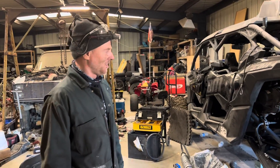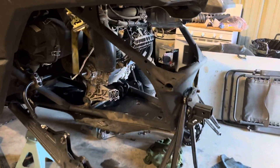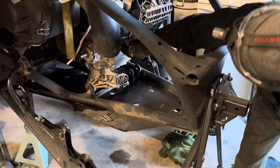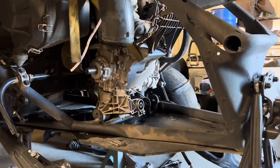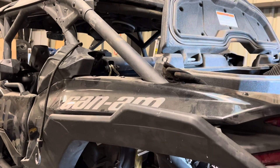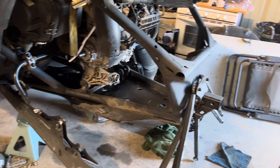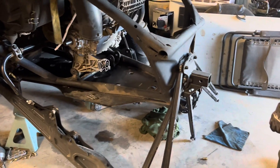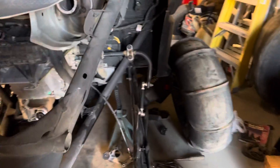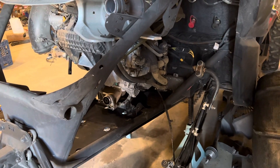To get the transmission out, you need to run a strap from here up to where the shock bolts are. You don't have to take the shocks out of the way — it just makes it a lot easier accessing that area. Then just ratchet the engine up out of the way, because in this car the only thing that holds the engine in place is the transmission.